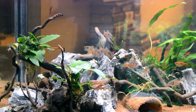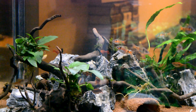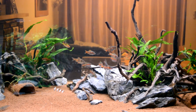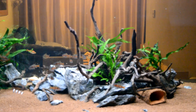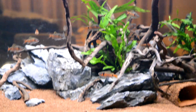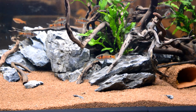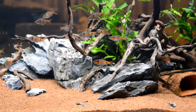Talking to the guy in the shop, he said the same as me — people overlook Odessas because in the shop they just look a bit bland and a bit grey. But when you actually get them home and you start seeing them colour up, they are stunning. Look at that guy there. And these are only young still — I've only had them a month.